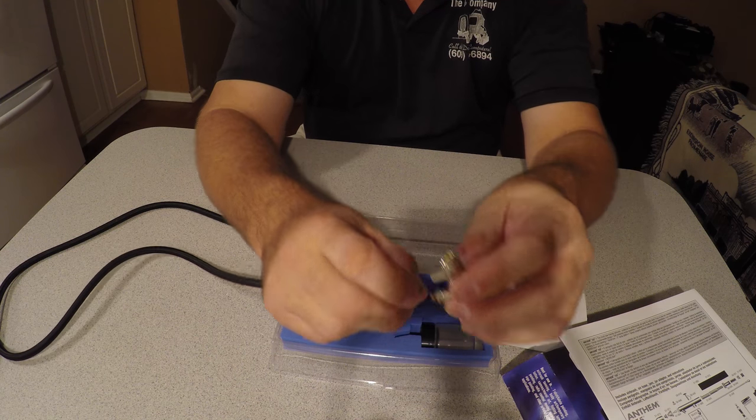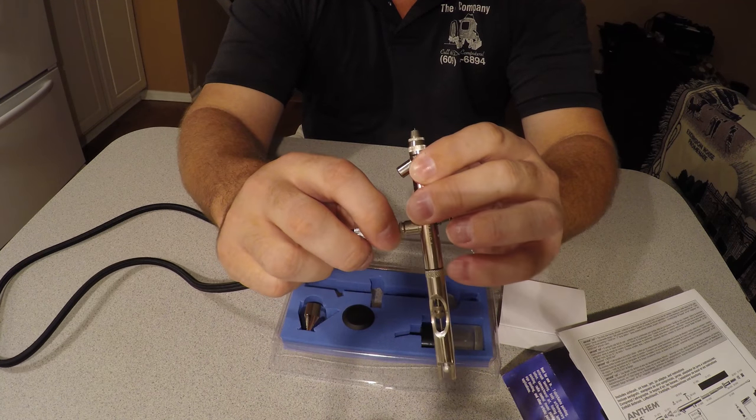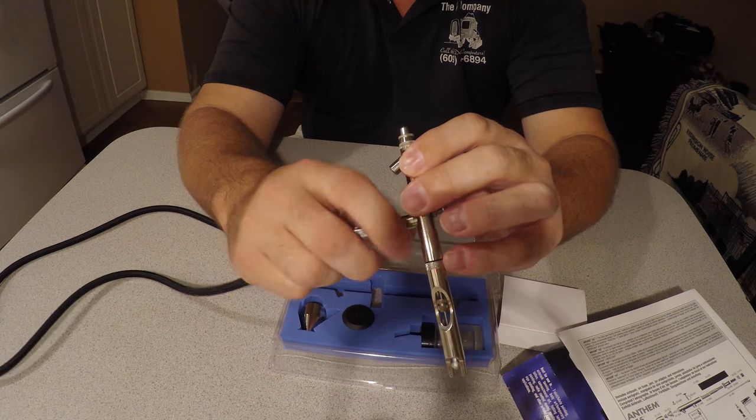One thing you want to be careful with is when you make the connection, make sure you're not cross threading it.